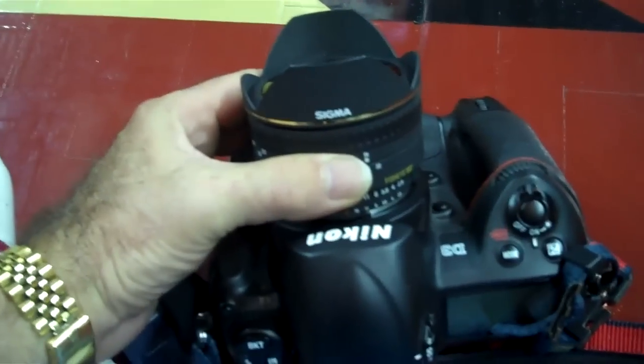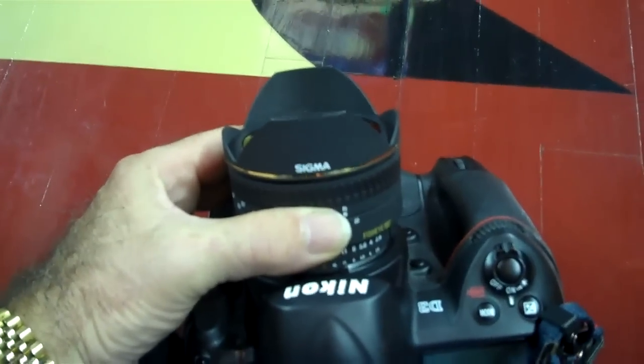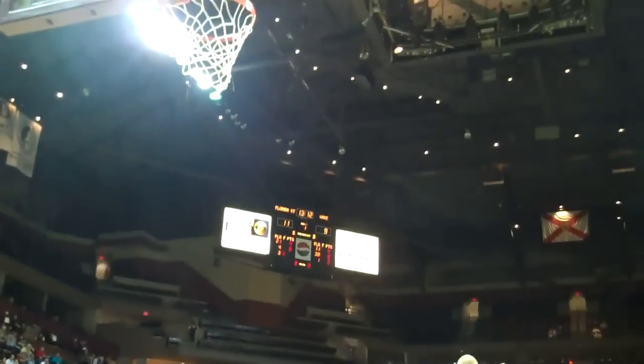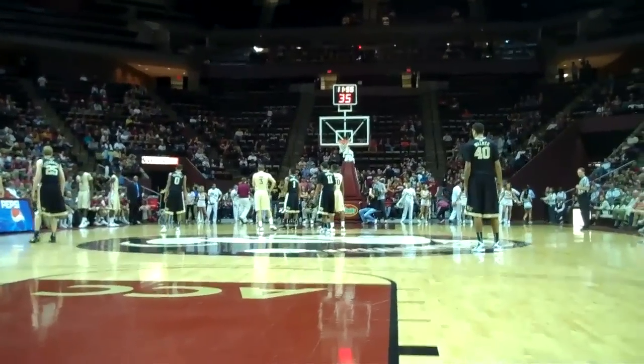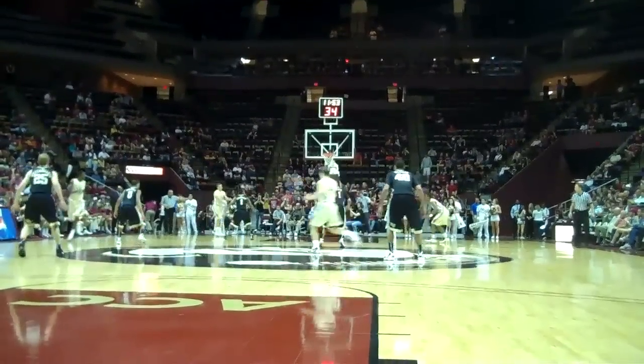I just switched to my D3 with the 15mm fisheye to get a few shots from the floor. I'll set the camera out in front of the baseline and shoot up towards the basket. Now I've taken the 15mm fisheye off and put on the 17-35, so I'll get shots not quite as wide as the fisheye and without the curvature, but still a wide angle.